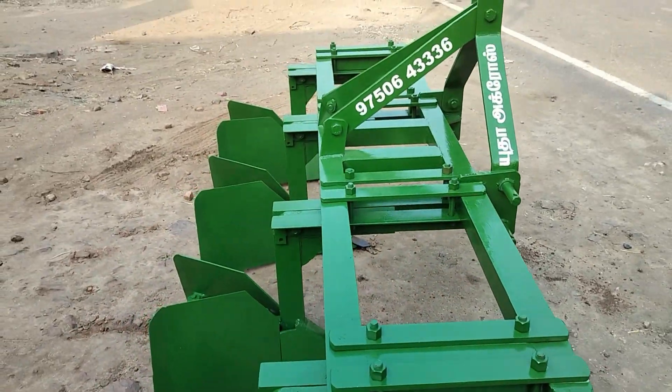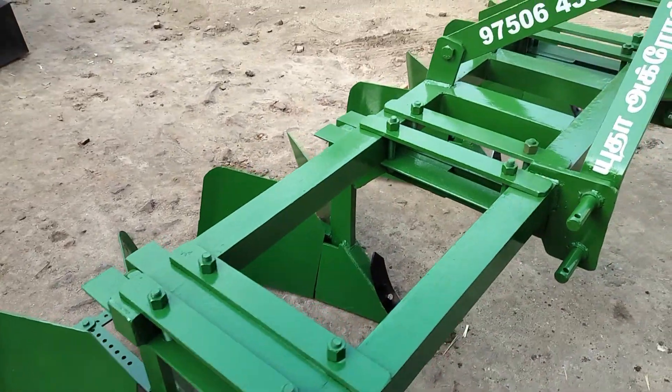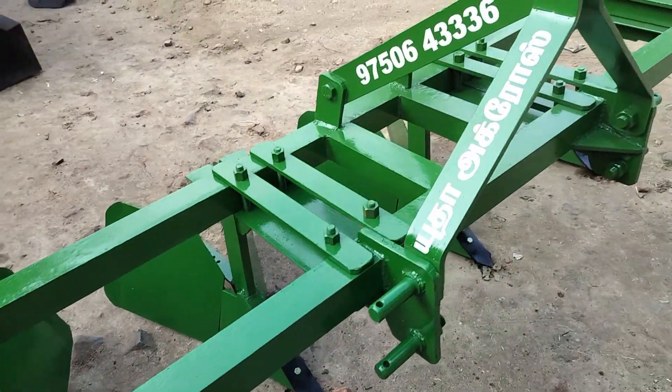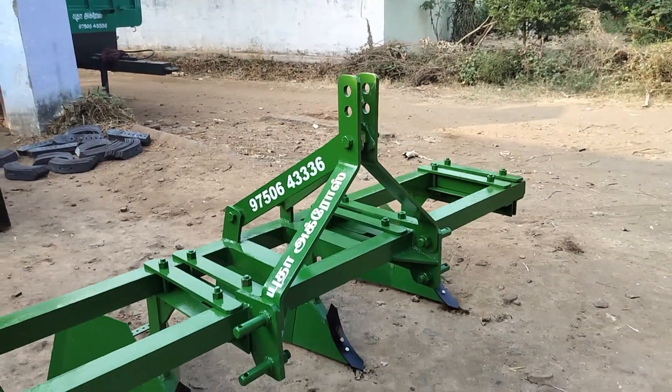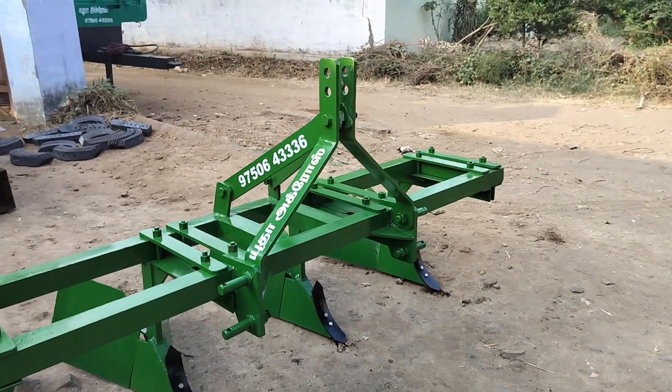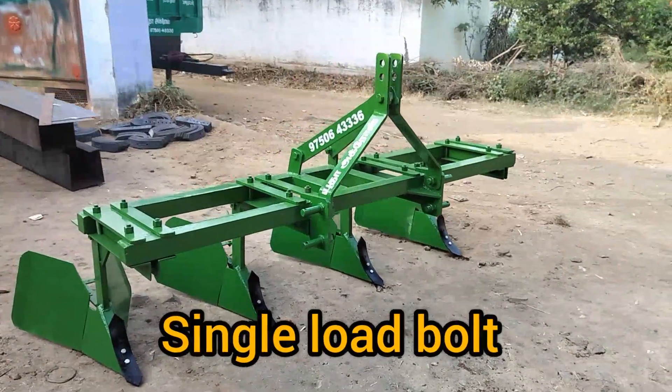You can use this frame as well. You can use this frame to start with a minimum power, with a single load bolt type. You can use this frame.